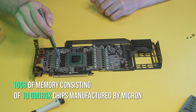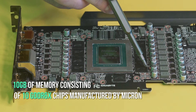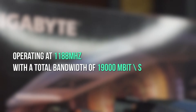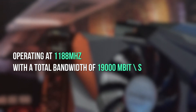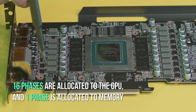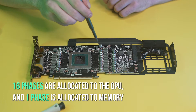Near the GPU are 10GB of memory consisting of 10 GDDR6X chips manufactured by Micron, operating at 1188 MHz with a total bandwidth of 19,000 Mbit per second. The card is powered as follows: 16 phases are allocated to the GPU and one phase is allocated to the memory.